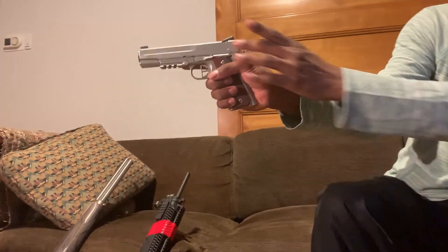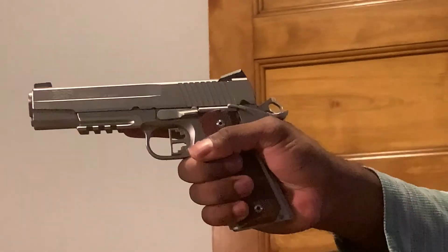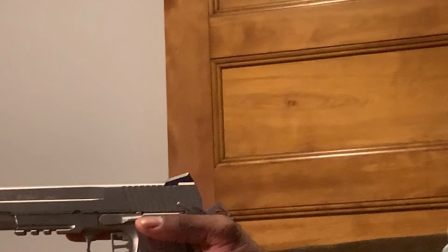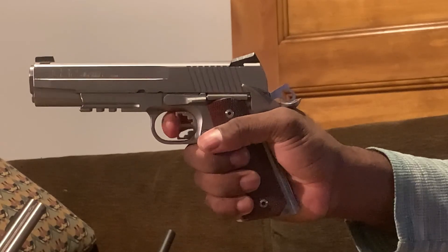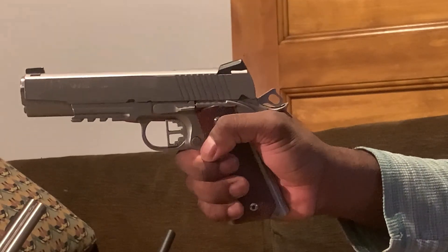Next we'll do the 1911. I have a frame safety right here — fire, safe. I'm going to insert my finger as I would normally at my normal tension point. Right now I'm on safe, so the gun will not fire. See, I'm pulling the trigger and I got nothing. So I'm going to thumb it down to fire.